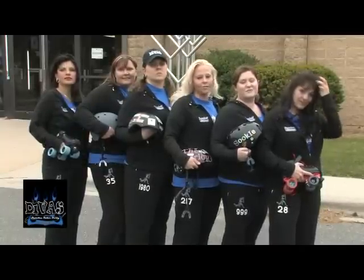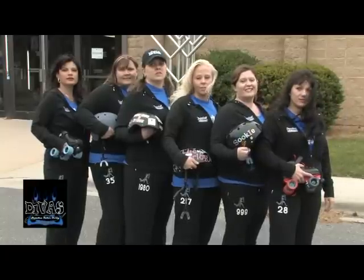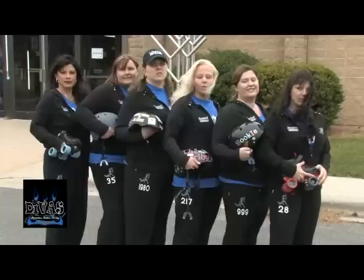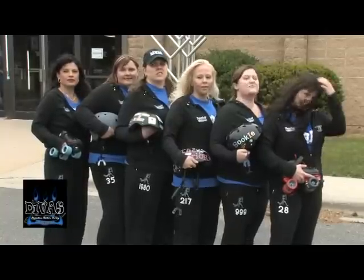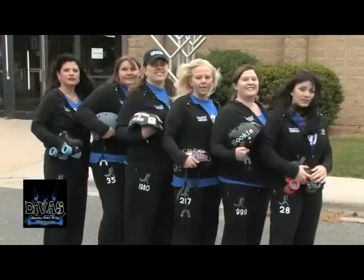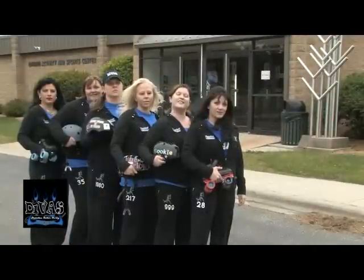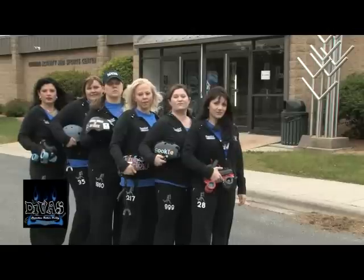Our league was founded in 2007 in Beloit, Wisconsin. The league has grown in the last three years — we have 39 active skaters, but we want you. Are you tired of being a housewife or wrapped up in your career? Come on down to the Skating Station at 1230 Inman Parkway. Join the Divas on Sundays from 5:30 to 7:30 and Tuesdays and Thursdays from 6:30 to 8:30. Bring your skates and we'll see you there.